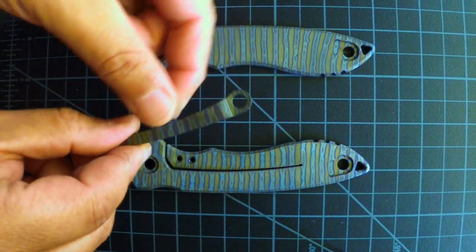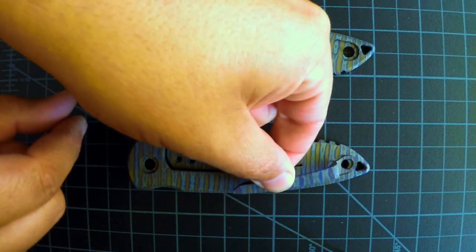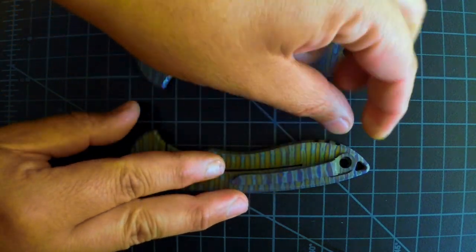You can see here the clip matches the anodizing on the handle.